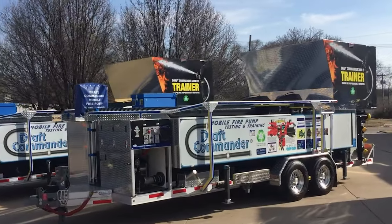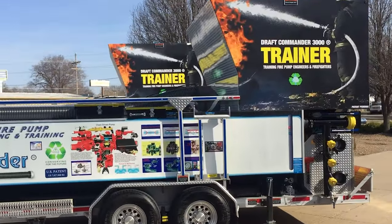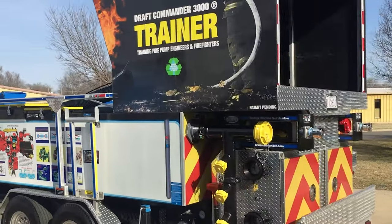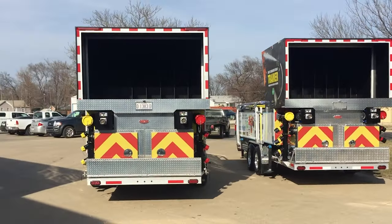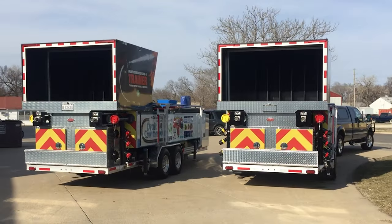The Draft Commander Trainer rides on an all-aluminum 28-foot trailer. Training height is 10 feet 6 inches, as noted by the placard at the top. The Draft Commander Trainer weighs in at 7,400 pounds and can easily be towed by any department vehicle — a three-quarter ton or larger.